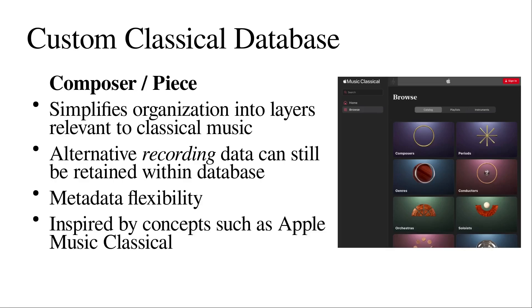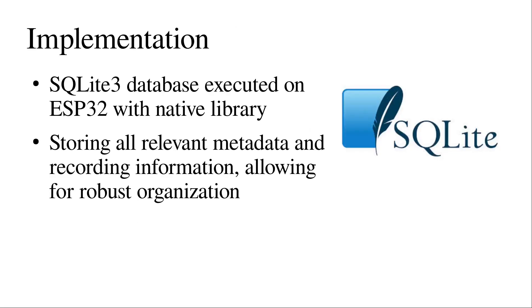But I can still encode recording information such as the soloist, conductor, or orchestra within that database because it's flexible and expandable. It's inspired by products such as Apple Music Classical, which have turned this discontent with the artist-album-track paradigm into a marketable product. Specifically, I've implemented this with a SQLite3 database executed on the ESP32, storing all the relevant metadata such as the composer and piece along with the performer, conductor, or soloist within each database entry. That's allowing me to organize by all relevant metadata — it's super robust and optimized for classical music, and it still offers the opportunity to expand into traditional popular music as well.